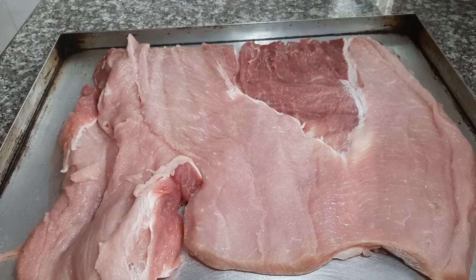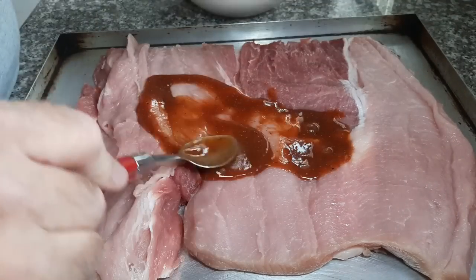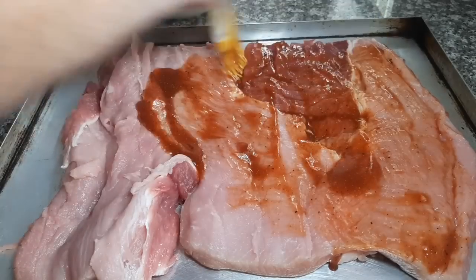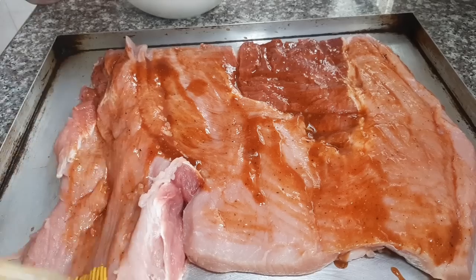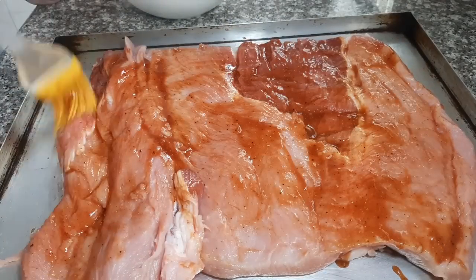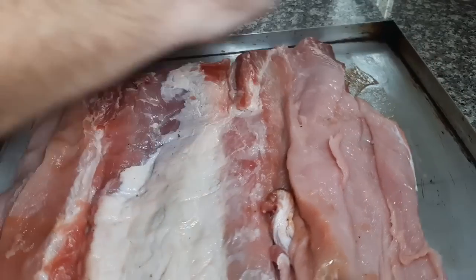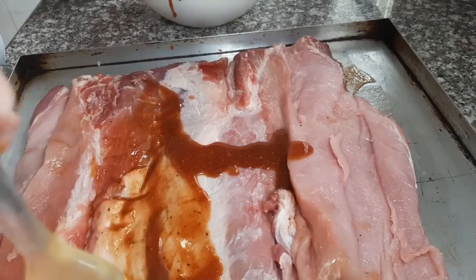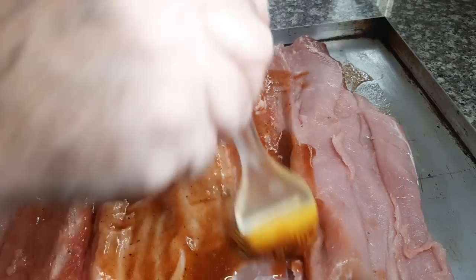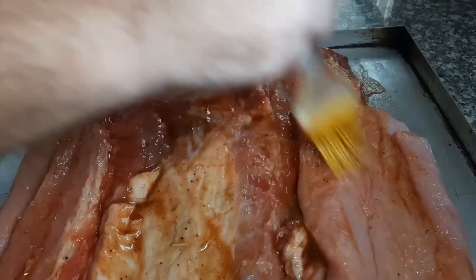Ya lo puse en una bandeja porque le vamos a agregar toda la salsa que habíamos hecho antes. Se puede aplicar con la mano, de los dos lados. Lo vamos a reservar y dejar un poco para que vaya absorbiendo. Esta carne es magra, entonces necesitamos darle buen sabor. La dejamos reposar dos o tres horas mientras hacemos el resto de la preparación.